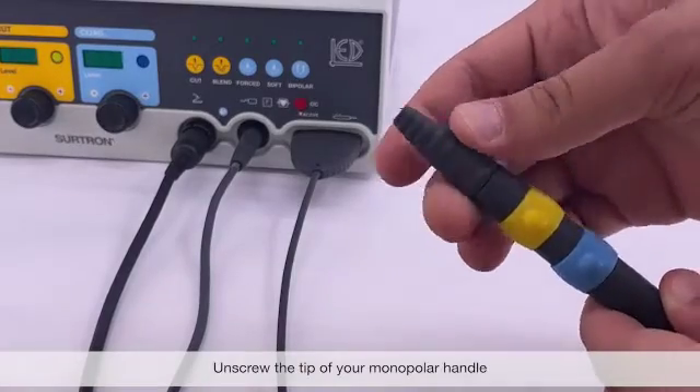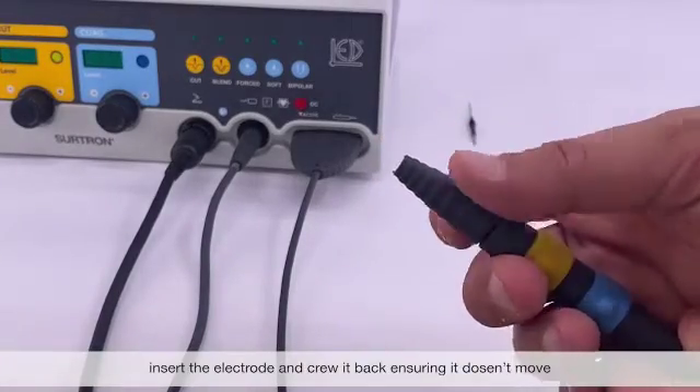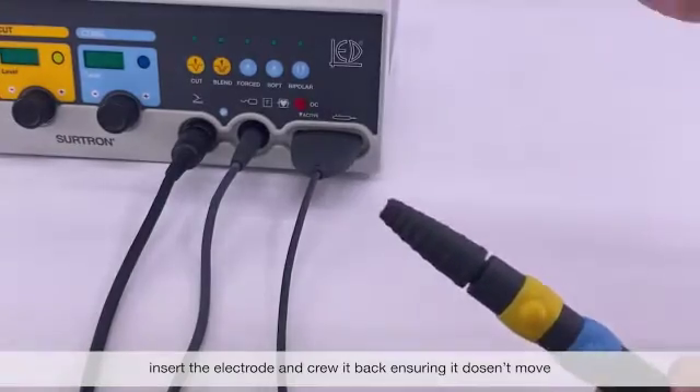Unscrew the tip of your monopolar handle, insert the electrode, and screw it back into place, ensuring it doesn't move.